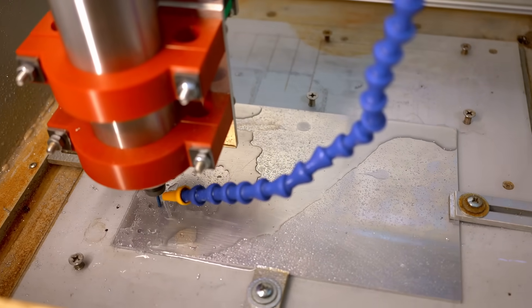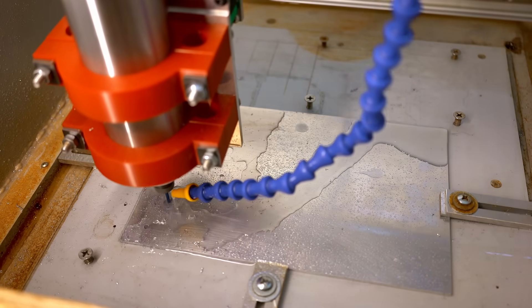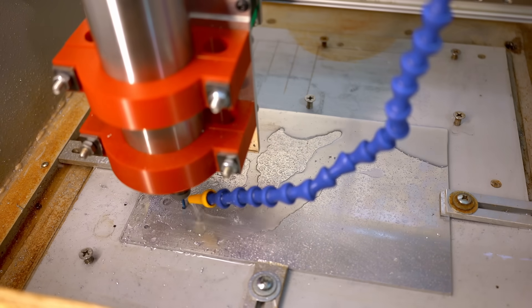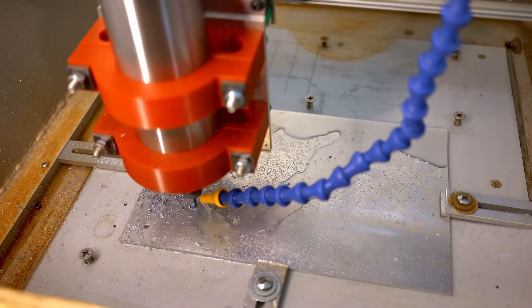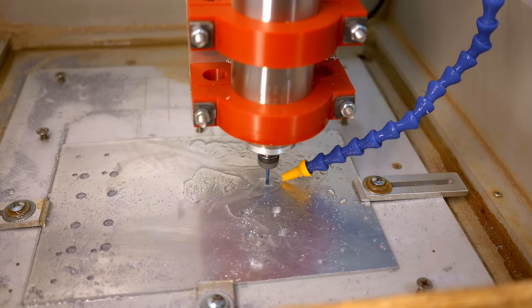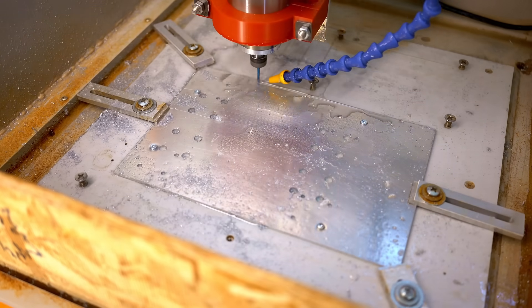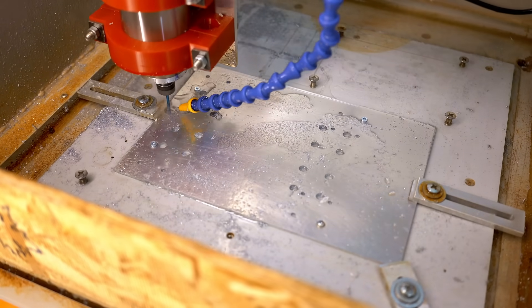I'm cutting another aluminum part — this one from one-eighth inch thick stock. It's the plate that joins the lower linear bearings on the x-axis to the upper linear bearings.